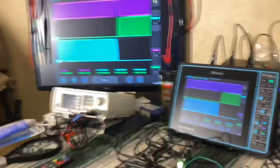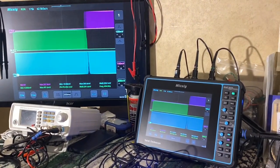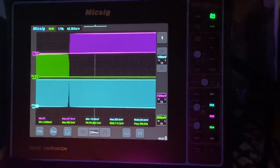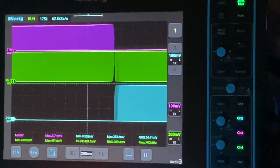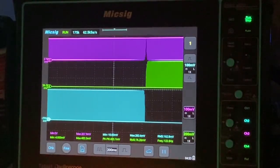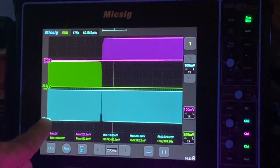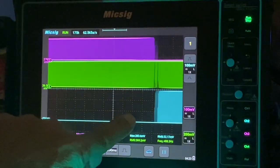I also have it connected with an HDMI cable to my little screen right here on the table. So what this is doing — the analog signal is basically changing the time each one of these are getting power. You can see the blue channel here. Down here is ground.